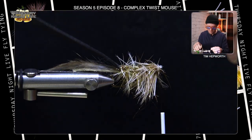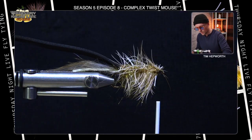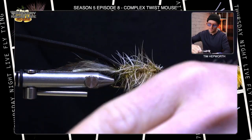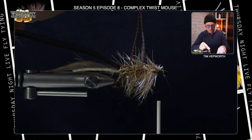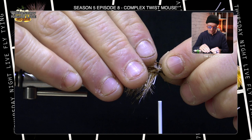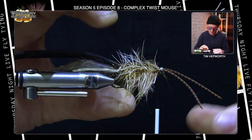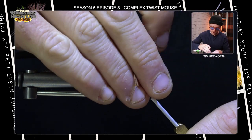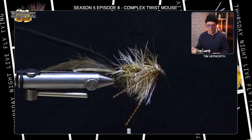I'm going to comb down the sides because I don't want any materials on top when I pull that foam back over. But first — just before we do that — we're going to add a couple of rubber legs, or silly legs, just to the head here. You've got some silly legs in your kit. I'm going to take one full silly leg, fold it in half, cut the loop at the bottom — that way, when I tie this in, it gives me two legs per side. I tie it in on one side first, fold it over, and secure it so there are equal portions on both sides.